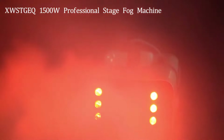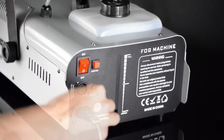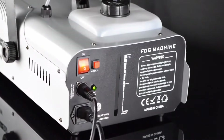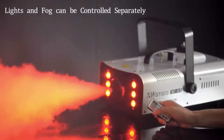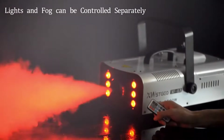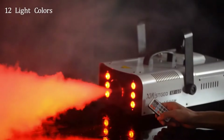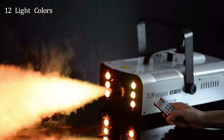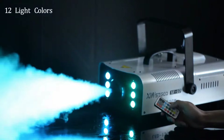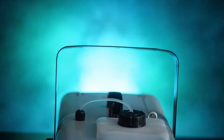This fog machine isn't just about fog — it comes equipped with 6 full-color LED lights that can be controlled wirelessly. You can choose from 12 different colors, including red, green, and blue, as well as 9 others. There are also 3 different light modes: jump, fade, and flash. This fog machine features a unique one-touch lock button — just press the red button on the back, and the machine will automatically start spraying fog after it's done warming up. No need for complicated setups or extra steps; it's as simple as pressing a button.